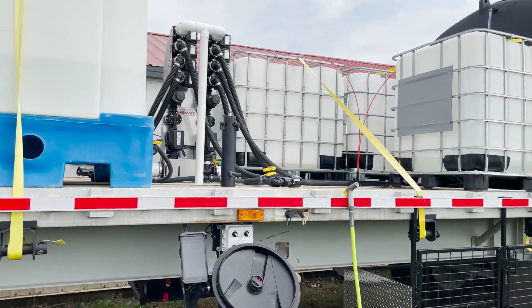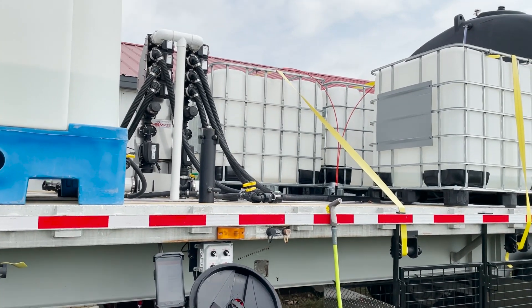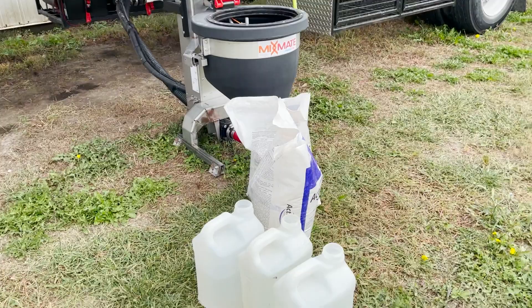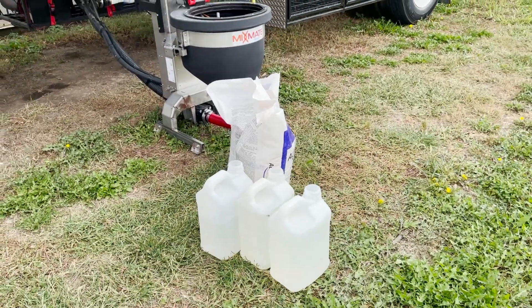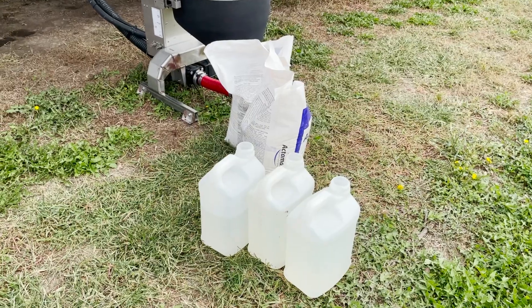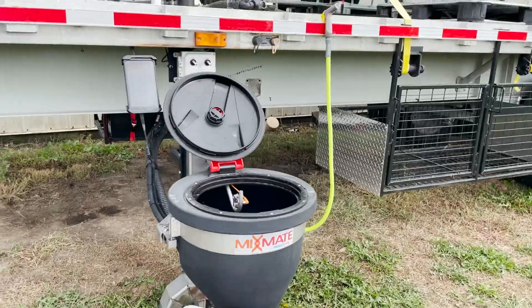We'll do a quick explanation of this test blend we're going to do. We've got four totes up here. We're going to be pulling from all four totes to make this blend, and then we've got two hand adds — a bag and a little more of ammonium sulfate, plus we'll use out of these three jugs for the blend.